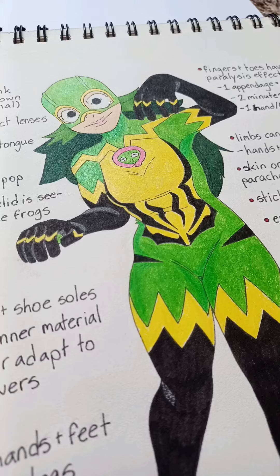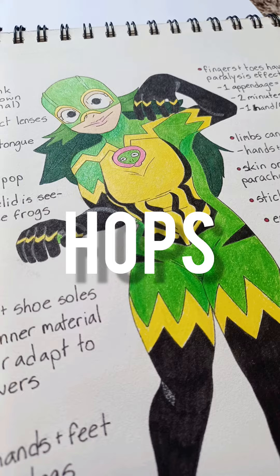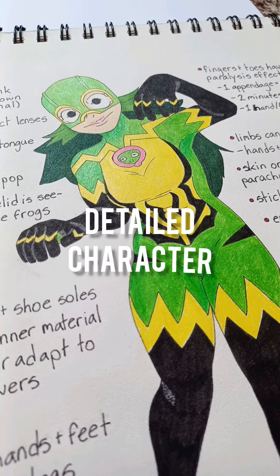Today I'm going to be telling you about the steps that I took to come up with my original character, Hopps, and I'm hoping that this will help anyone who's wondering how to come up with a more detailed character in the future. So let's get into this.